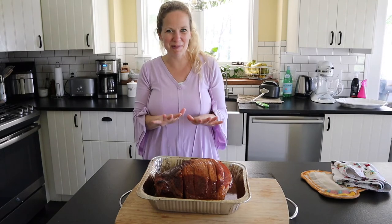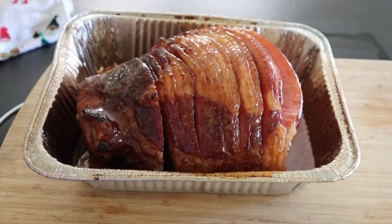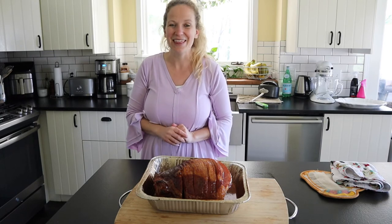We're all done with this twice smoked ham recipe. I hope you guys enjoyed this one. If you're looking for Easter side dishes, make sure to check out my party potatoes and my glazed carrots — they're both really popular and so yummy and super easy too. Thanks so much for watching. Be sure to subscribe so we can keep cooking together, and I will see you next time. Bye!